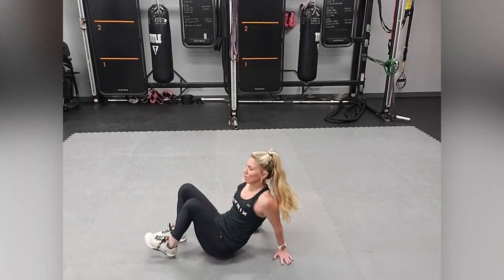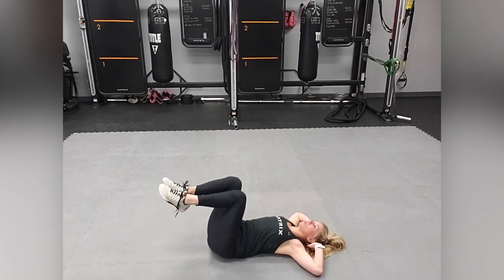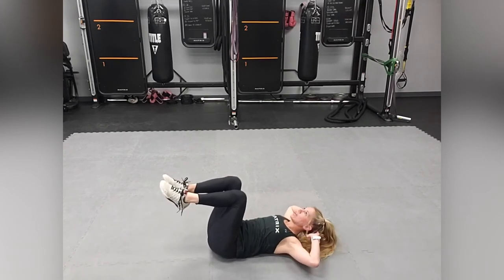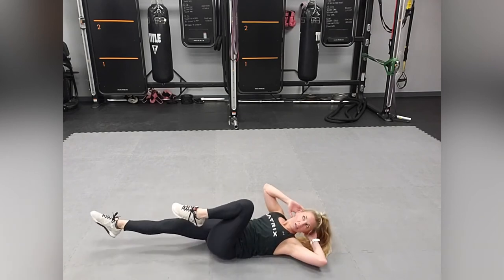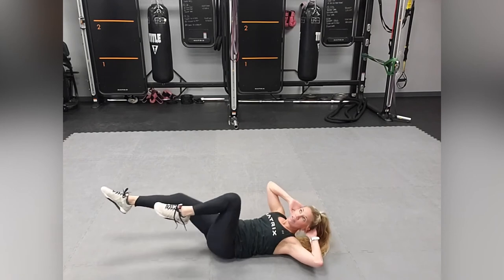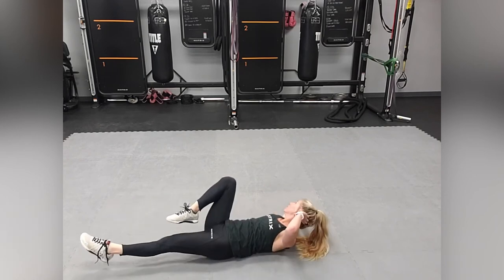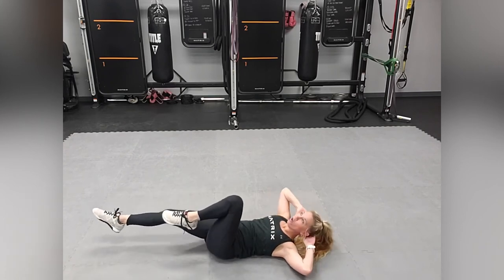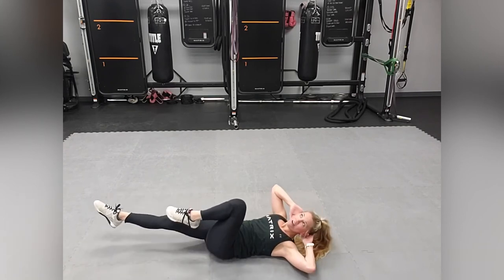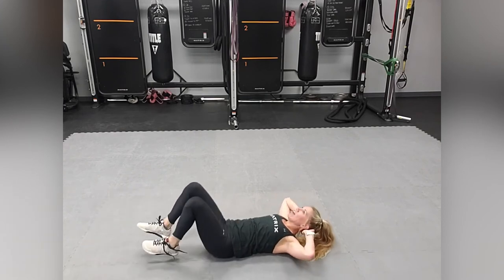Flip back over and we're going to execute bicycle kicks. Bring your knees up, bring your head up — right or left. Make sure always that the apple is underneath that chin — it's good practice. Inhale, exhale, breathe — and smile. Always smile. Always a bonus.